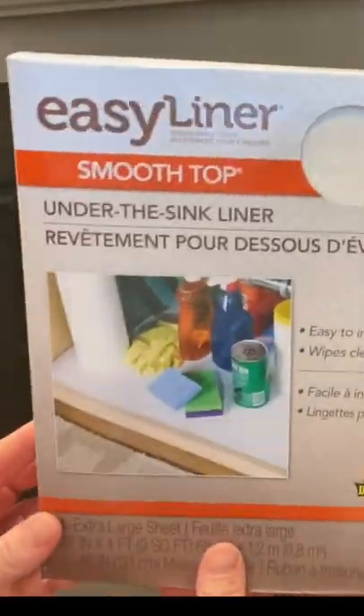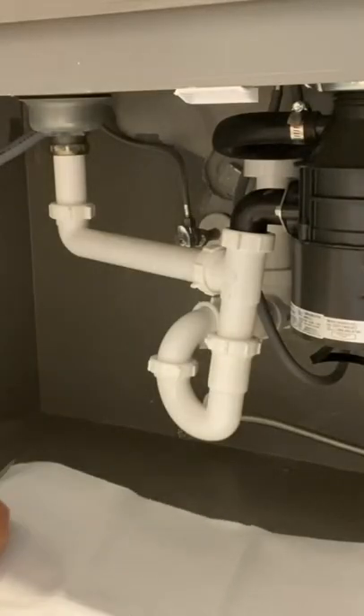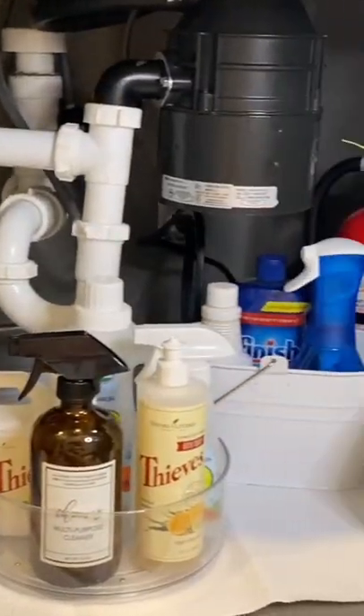Easy Liner also makes a great under-the-sink liner, which I'm using under mine. I like the bright white to brighten it up since we have darker cabinets on our island.